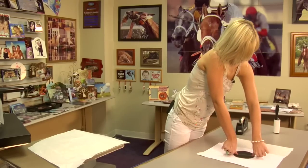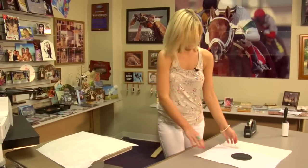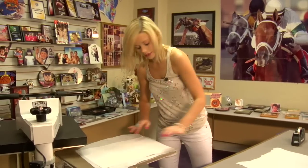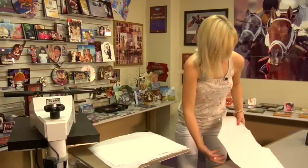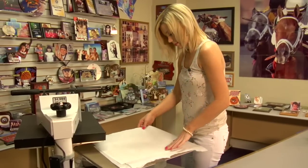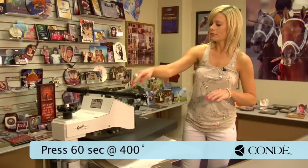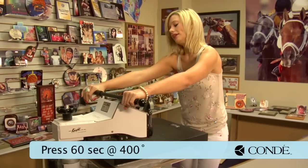Once you have your heat tape in place, move back to the press with the image side facing down. Place another sheet of protective paper on the top. Again, 400 degrees, medium pressure, and I'm going to press for 60 seconds.